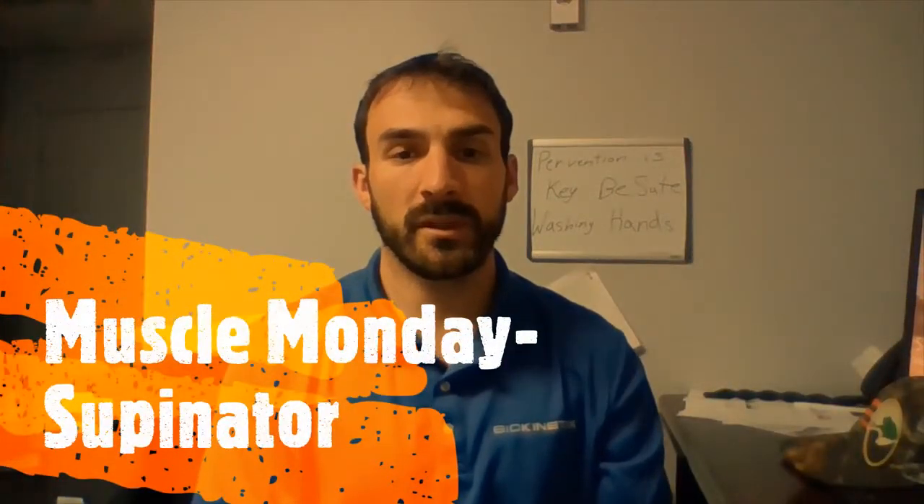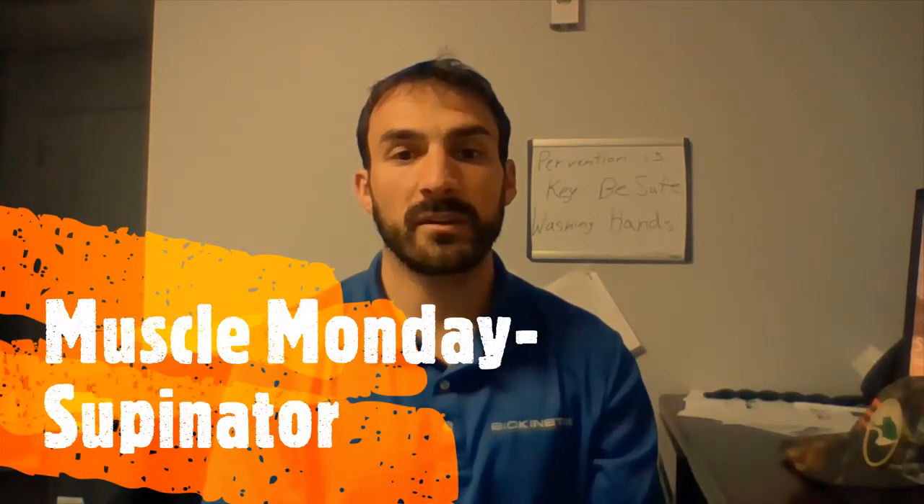Hello. Happy Muscle Monday. Today we will be discussing the supinator muscle.